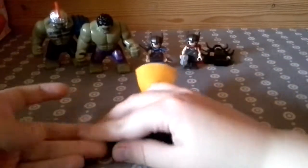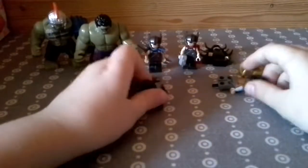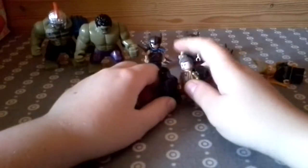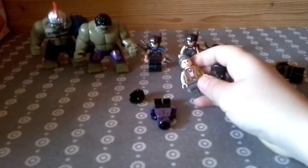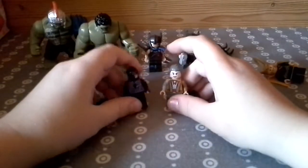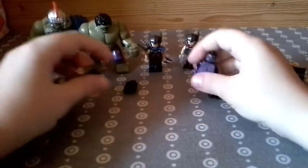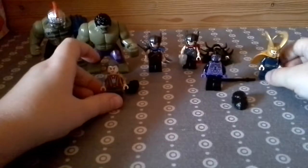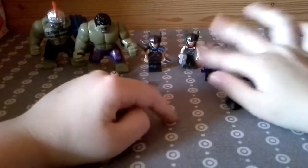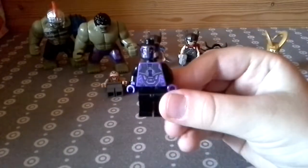I'm going to save the best to last, but let's start off with what I think is one of the worst minifigures — well, not the worst. I love all these people to be honest, I can't really choose a favourite. Well, actually I do have a favourite. Can you guess which one is my favourite?